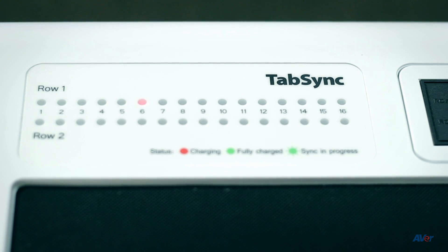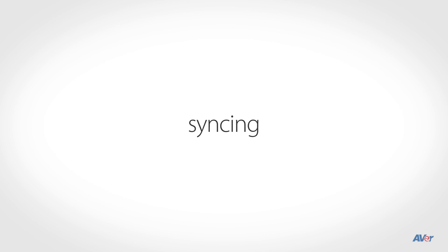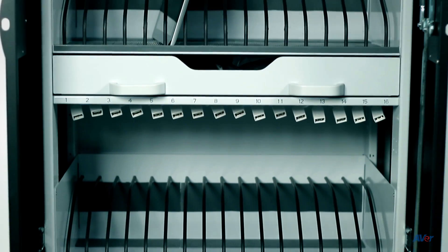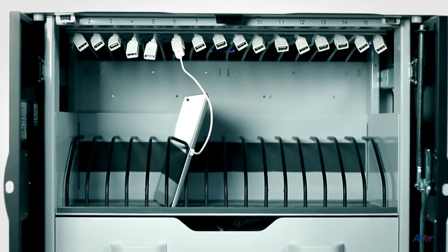TabSync will automatically begin charging your device as soon as you plug it in. To begin the syncing sequence, TabSync has two sync ports that correspond to Row 1 and Row 2. Each row syncs a total of 16 devices at a time.